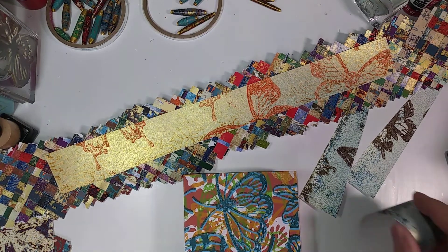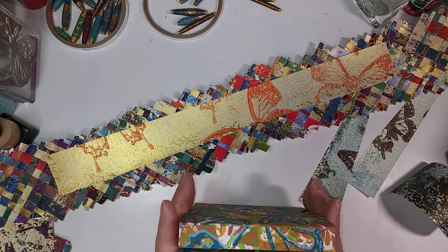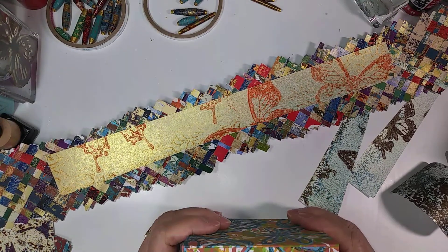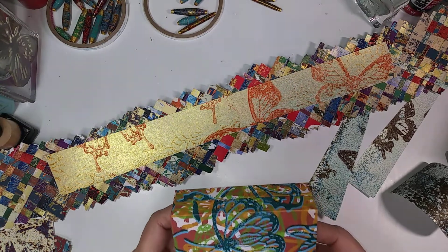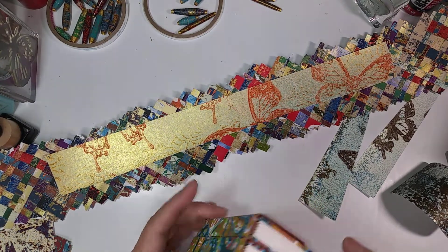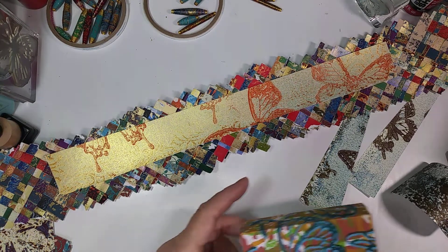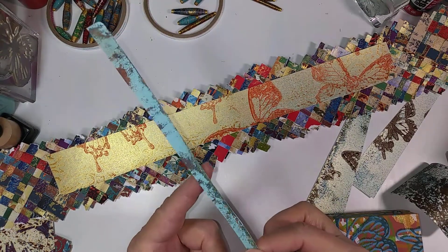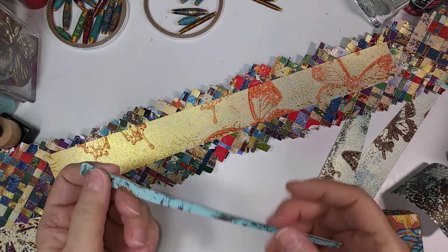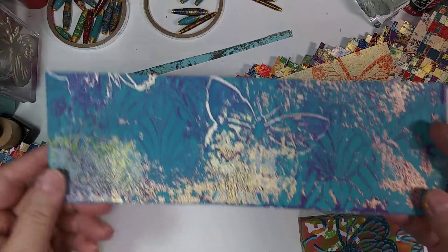Hello again, it's Elizabeth and I'm here in my art loft. I wanted to talk to you about what you do with your leftover pieces of gel prints, because we always have those. You either have torn one up to make it into a collage or you've cut one up to make it into a journal or whatever, and sometimes you'll have little bitty scraps that are skinny lines, or sometimes you'll have fat little scraps that are like a piece of paper.